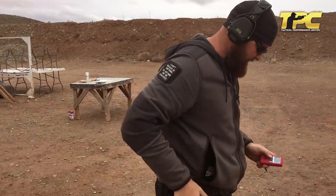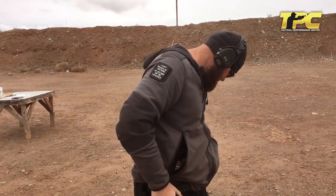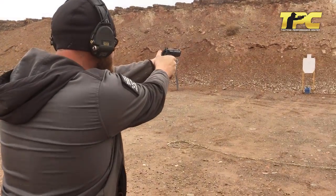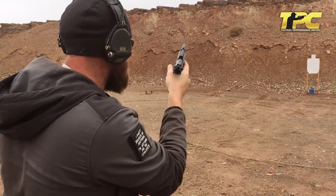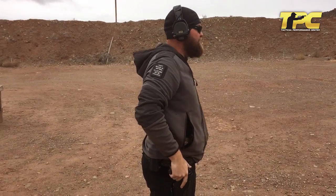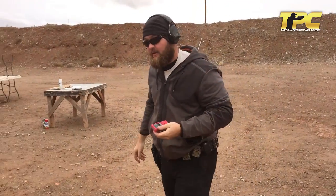15 yards. And there we are at 2.90, 1.47 first shot.